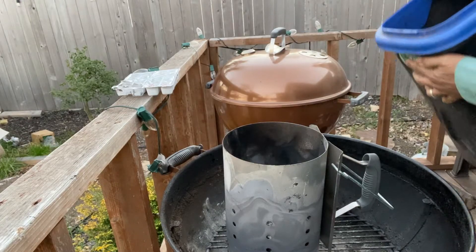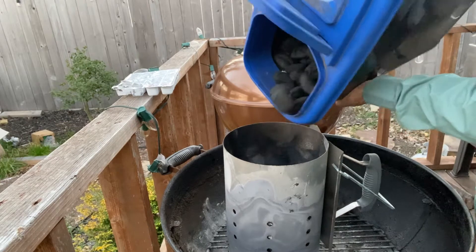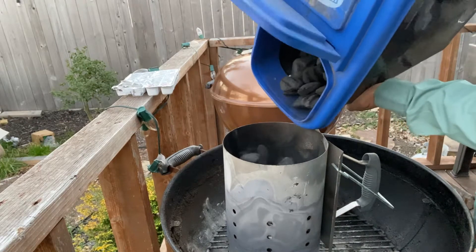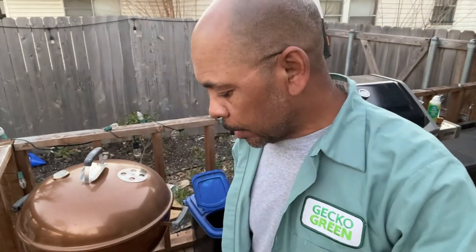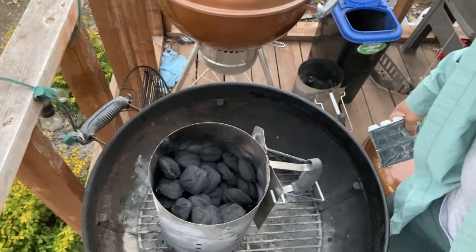I got some used charcoal in here. I'm just going to put some fresh charcoal on top. All we're doing is a package of links here. We are going to smoke them, but we're going to smoke them hot and fast. So I don't need a full chimney full of coals. It's almost full, but we are going to smoke them nice and hot. Let me show you what I use to light the coals.